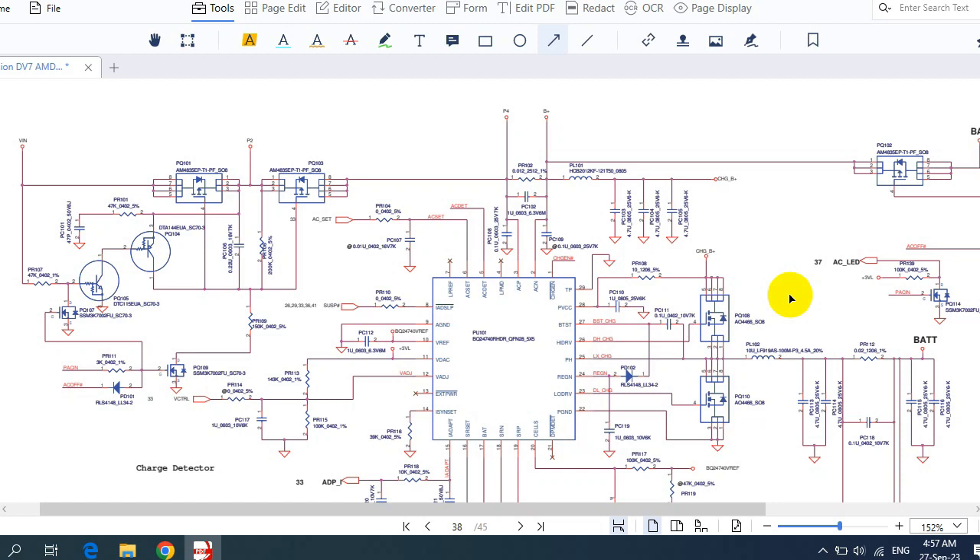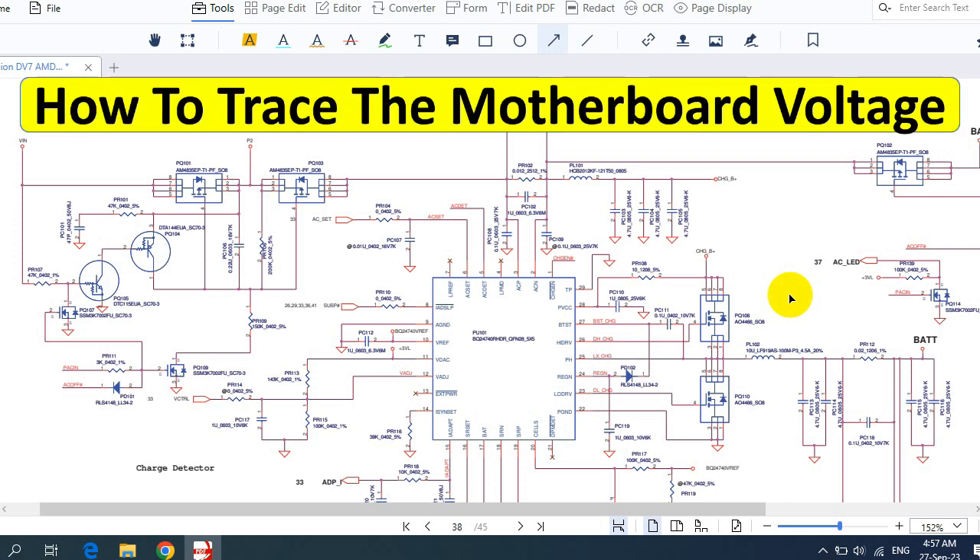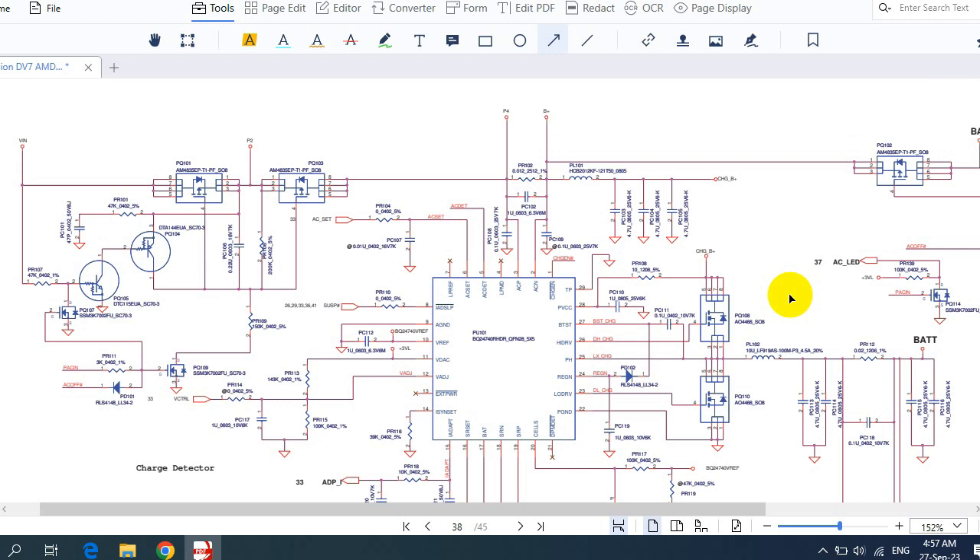This is another video where I'm going to continue teaching you how to trace the voltage in the motherboard. This will be a very important video because I'm going to teach you how to trace and track the voltage step by step, especially 19V, 3.3V always, 5V always, etc. This schematic is for the HP DV7, but if you understand how to trace the voltage in just one schematic, you can understand any other schematic and easily repair any failed motherboard.